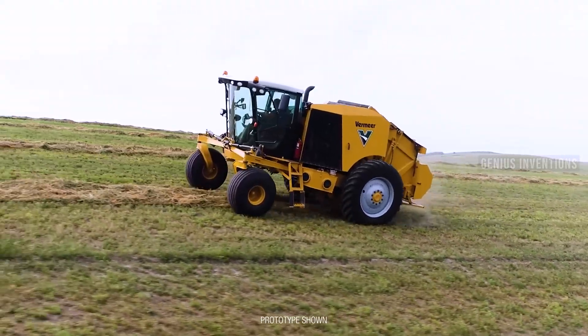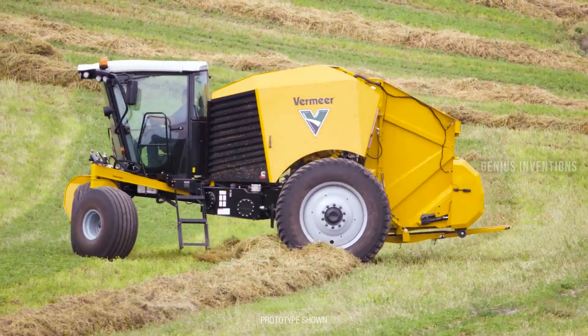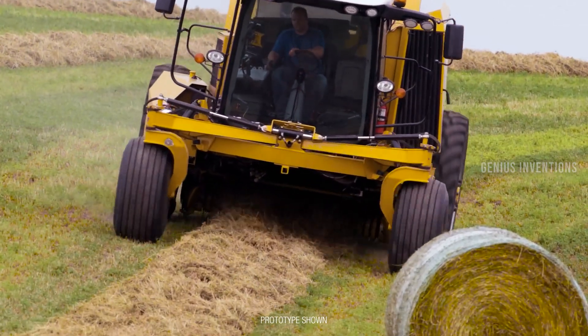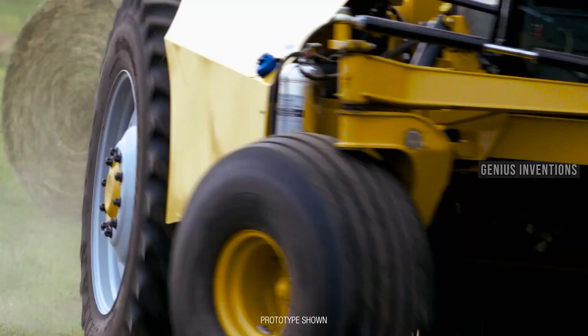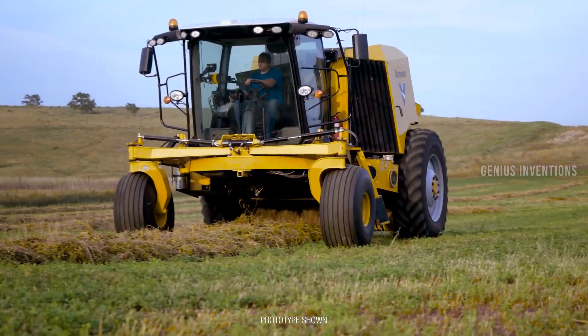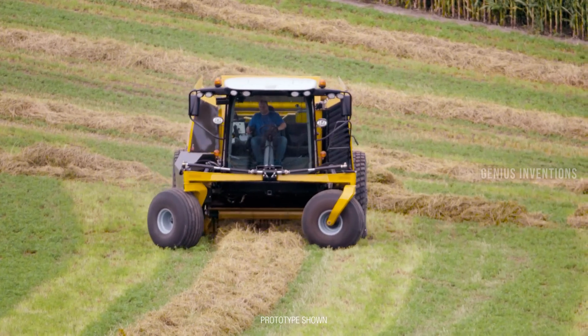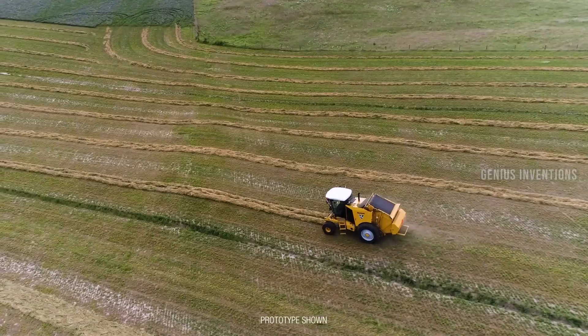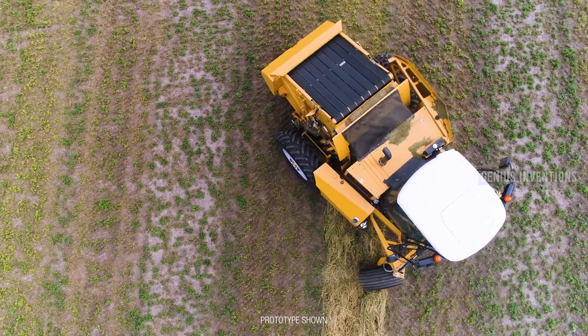The Vermeer Bale Hawk ZR5 is a self-propelled baler that can make quick work of a field while offering an unprecedented level of comfort and maneuverability. It is built tough and specifically designed for baling hay, forage, and even corn stalks. The machine is equipped with a 200 HP engine, a large grain tank, and a high-performance threshing system.